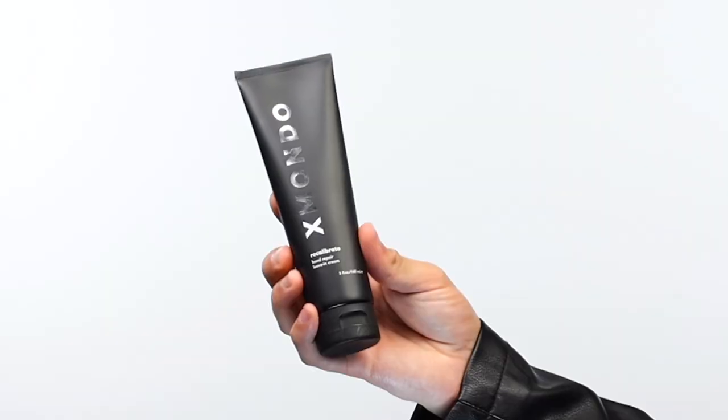Hi beautiful, this is Recalibrate Bomber Pair Leave-In Cream. This leave-in cream will have your hair feeling like silk. It is not a heavy cream, so you're hardly going to feel it in your hair, but your hair is going to overall feel and look healthier. This product has argan oil built into it, which is incredible for hydrating the hair.